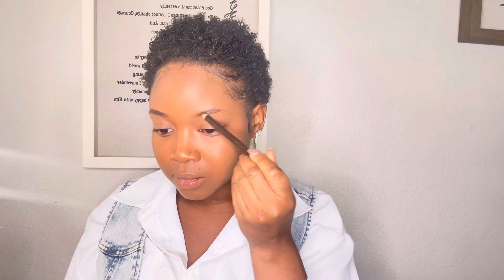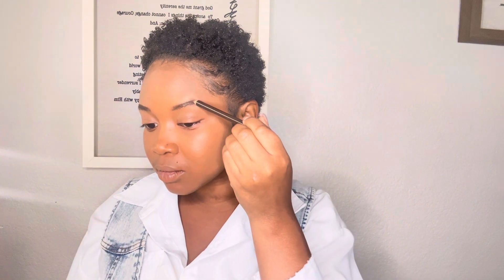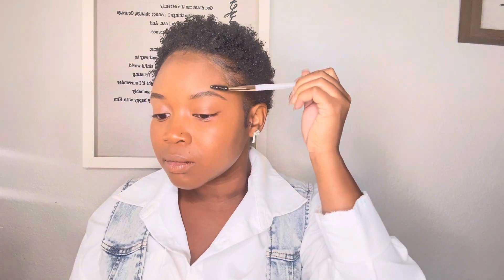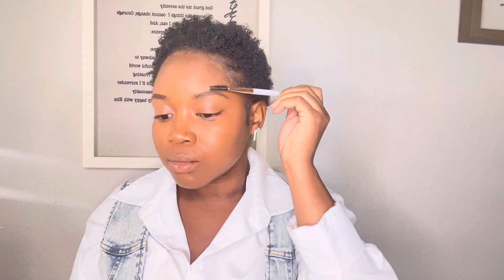Now I'm going to be going in with the eyebrow pencil. This eyebrow pencil is just a regular brown. I like to fill in the outlines and then blend it with a blending tool — I think it's like a mascara tool, but a lot of people use it for eyebrows. I like to brush my eyebrows up so it looks more natural. This tends to be the new trend right now. I really recommend always blending out your eyebrows because you don't want that dark, drawn-on look — you want it to look as natural as possible, like actual hairs.